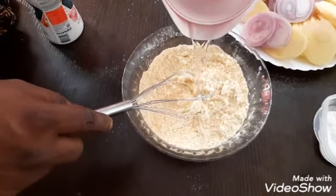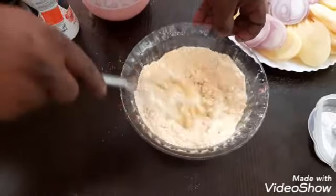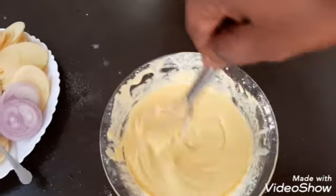Only 3-4 portions. This is the consistency of the batter powder.